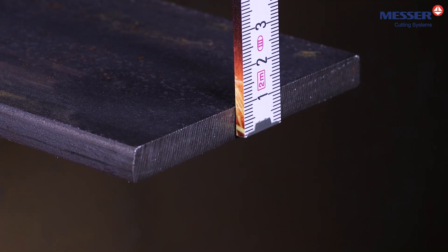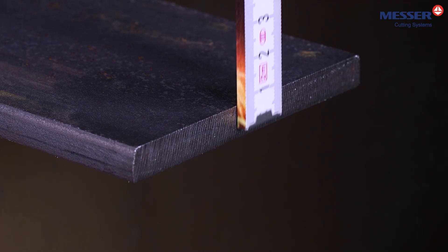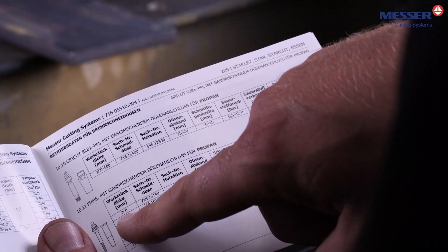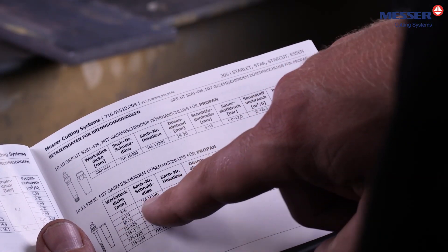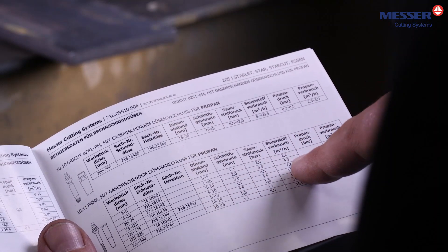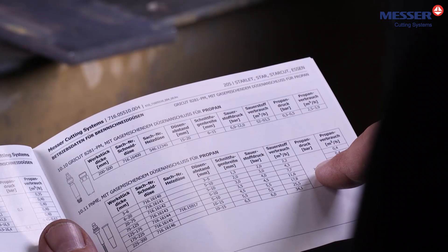Measure the sheet thickness, in this case 10 mm. Select the appropriate nozzle for the torch and gas type. Then determine the required operating pressures, depending on the thickness of the workpiece.